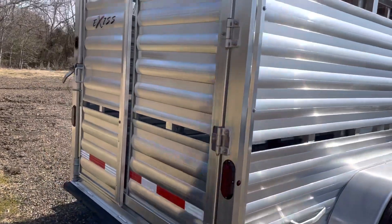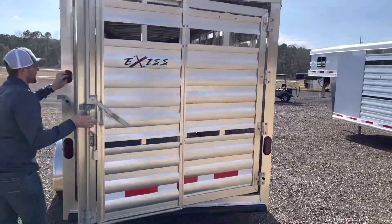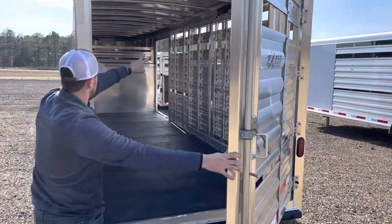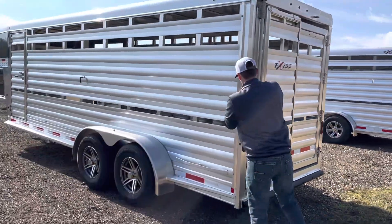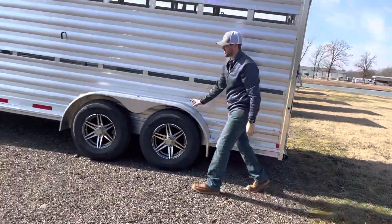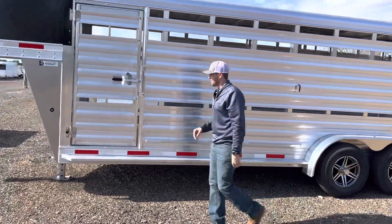You've got a full rear gate with a half slider and interior lights. There's your outside tire rail, aluminum teardrop fender, and a running board to the front with an escape gate.